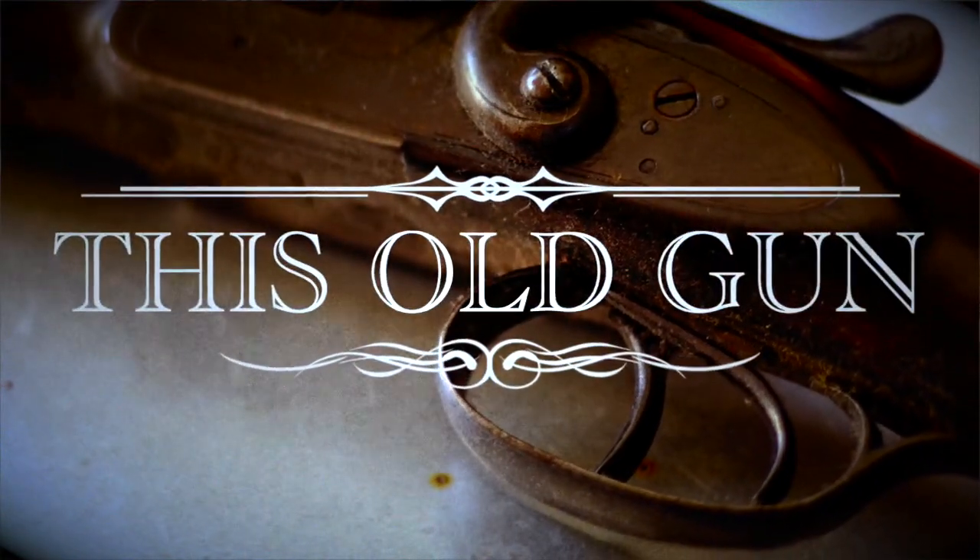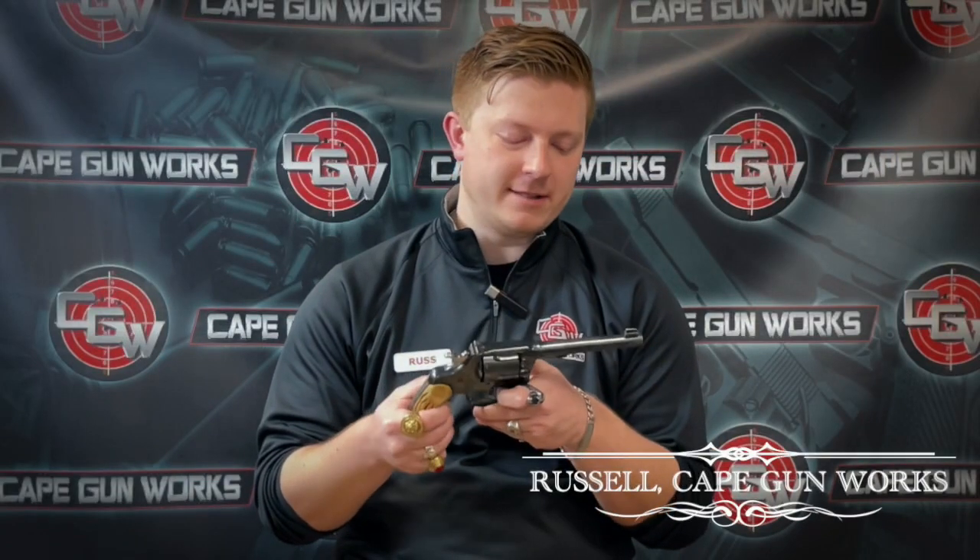Welcome to This Old Gun. I'm Russell from Cape Gunworks. Today we're going to be looking at a variation of the Colt New Service, known as the Colt Shooting Master. This one's in 38 Special. They made these from right around 1928 right on up until 1938. No discussion of the Shooting Master would be complete without at least mentioning the Colt New Service.